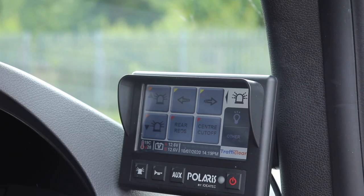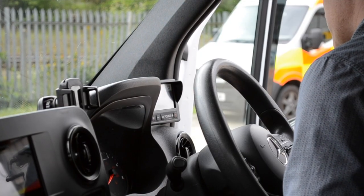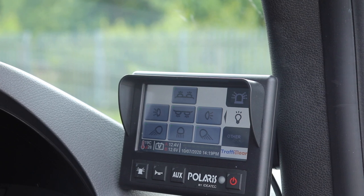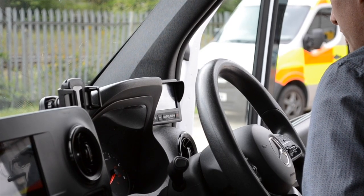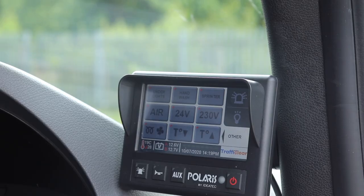In the cab of the vehicle, we've fitted a Polaris touchscreen. You can see here we've got controls for all of the amber lighting functions and controls for all of the white lights. You can also see there we are controlling some of the signs in the cab, the hand wash, there's lights underneath, there's also an air compressor, 24 volt and 230 volt power, and a diesel heater.